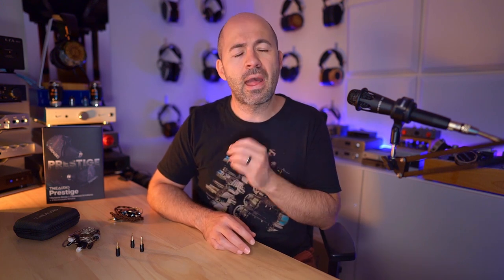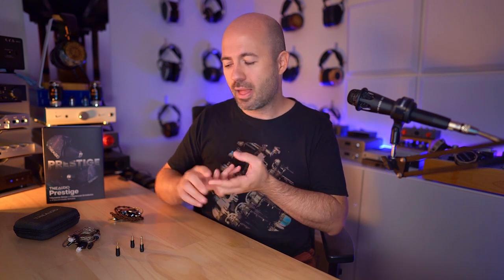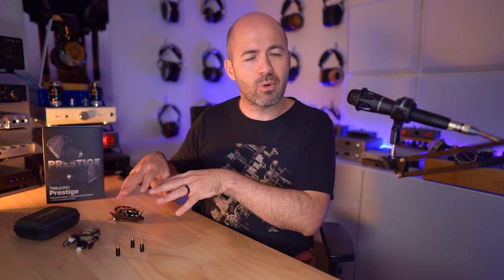At this point in my testing I was really impressed with the Prestige. For $1,300 they're expensive, but there was nothing — other than maybe the tip selection, which is a minor issue — that let me down. They absolutely lived up to my expectations at that price in terms of comfort, cable quality, and build quality. But as always, you never know until you put them up against the competition whether there's a better choice out there.